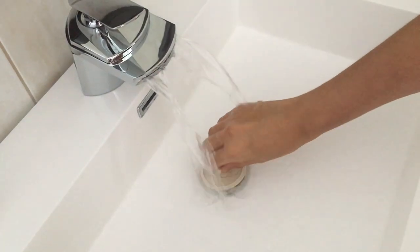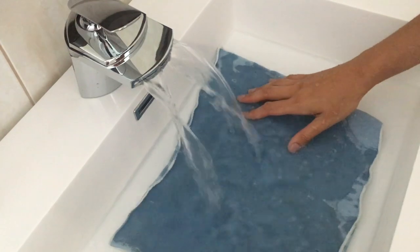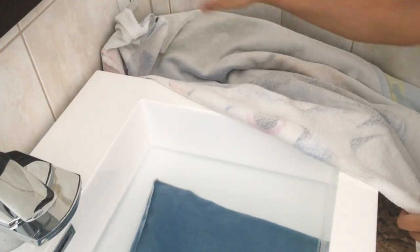Start by putting water and a face cloth in the sink. The water must be lukewarm temperature. Make sure your sink is clean. Now you're set up and ready for the bath.